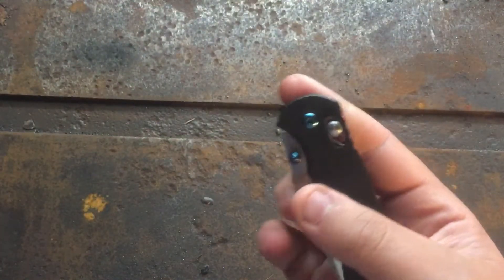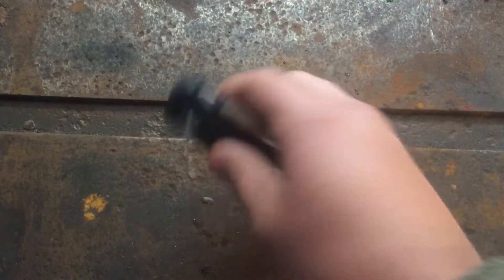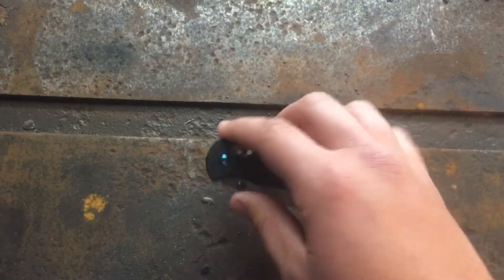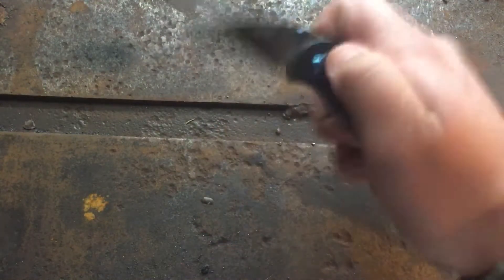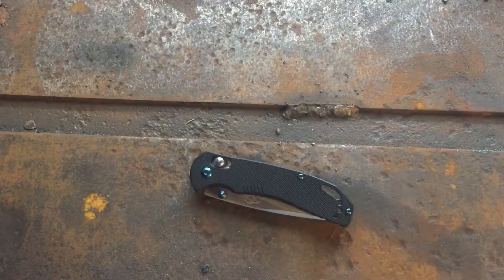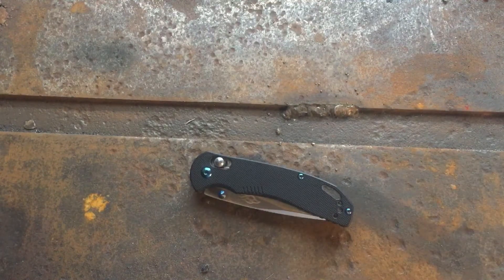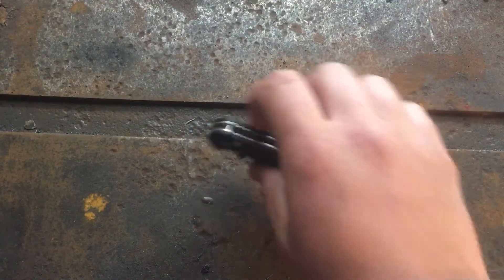This comes in at $23. I don't have an exact weight on it but I'd estimate around 2.8 ounces, so it is a lighter-weight knife — nothing compared to the Bugout or the Dragonfly, but it is very light. Alright, now into the meat and potatoes of our review — the good and the bad.